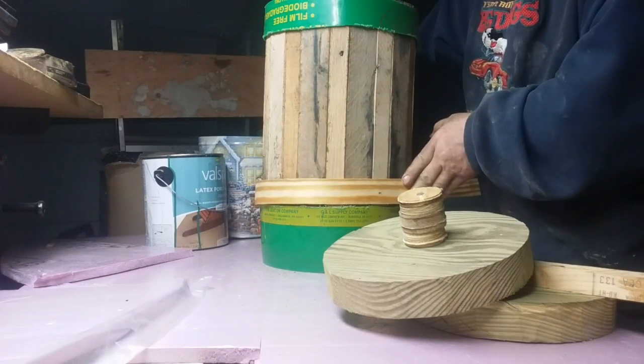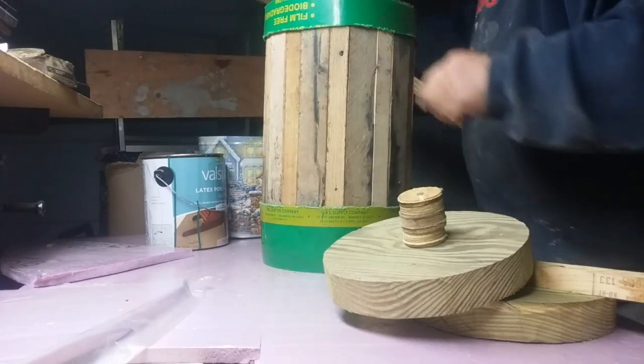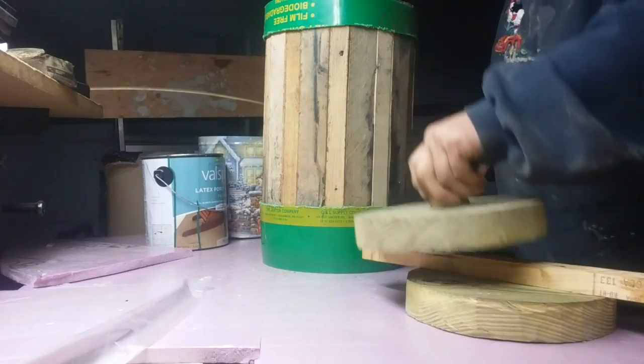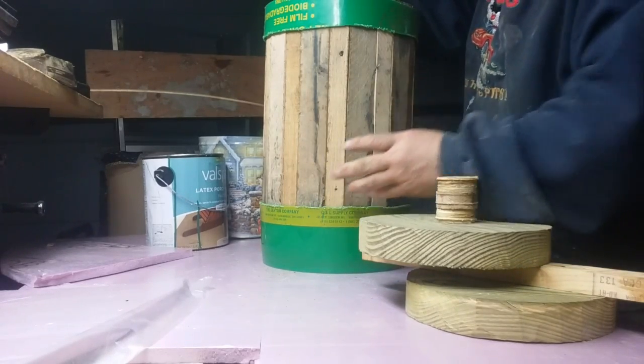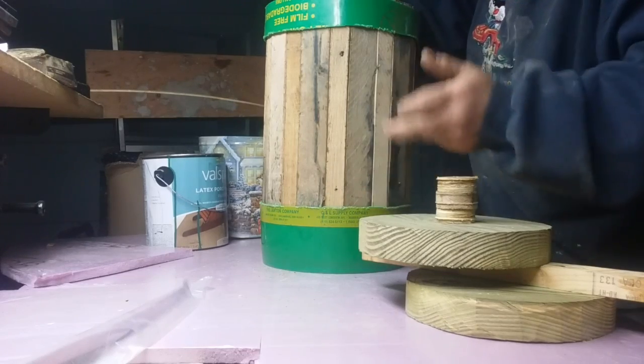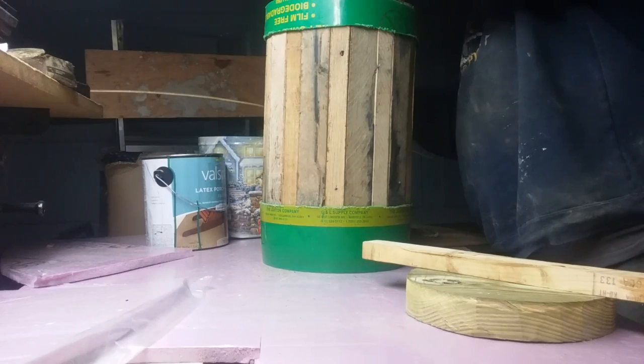In order to nail this in here, I need to put some support in there down in here so that when I'm nailing, this doesn't push that way. So I need to put some support in here.